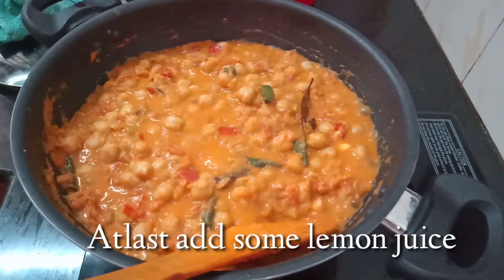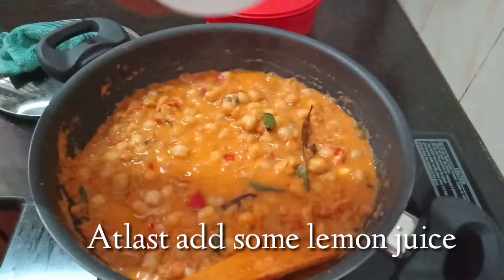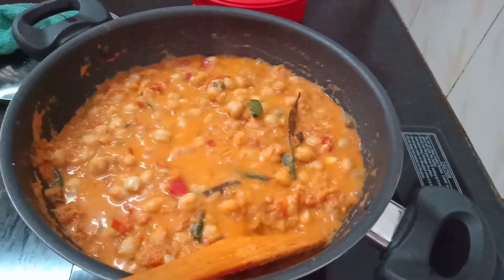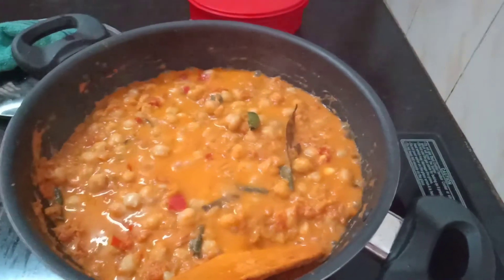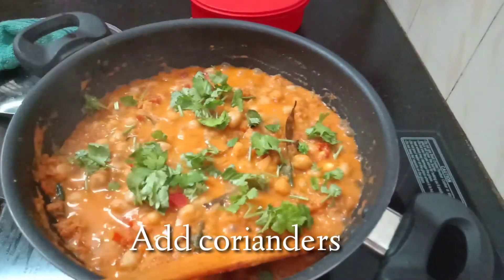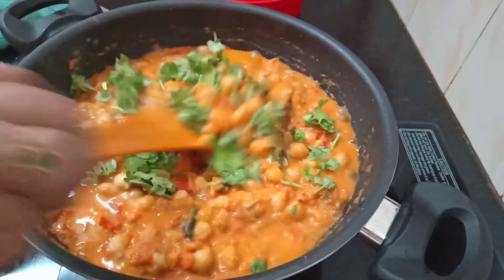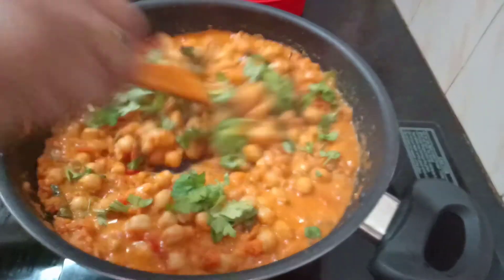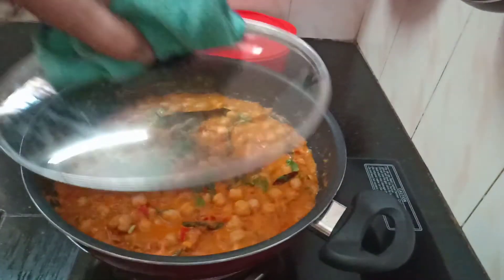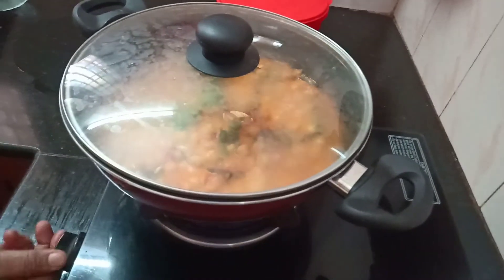At last, optionally we use lemon juice — if you like it, add it; if not, you need not add it. Finally, mix in the coriander leaves. We use Indian spices and natural ingredients in this chana — you all will like it.